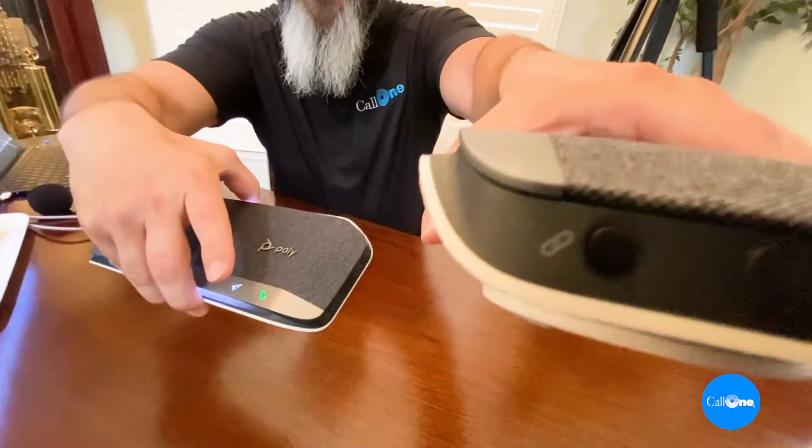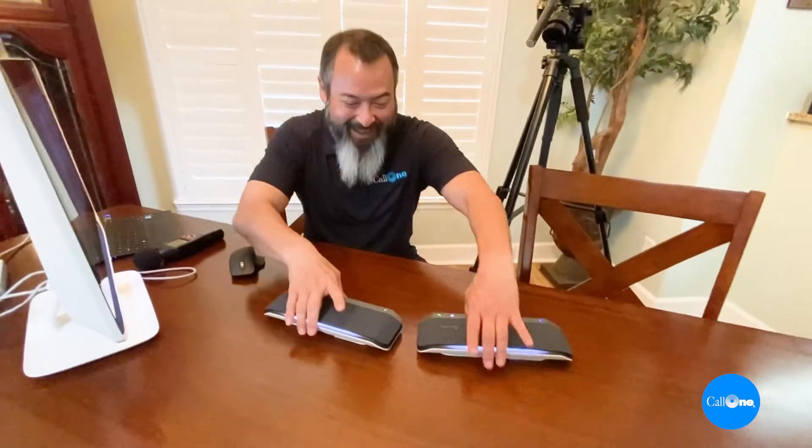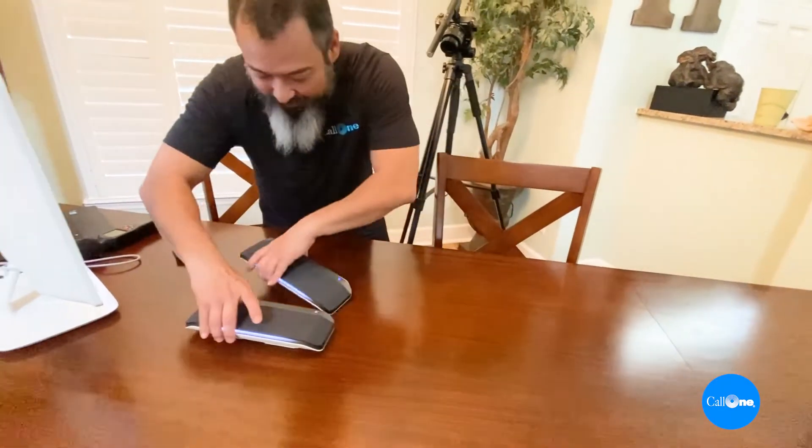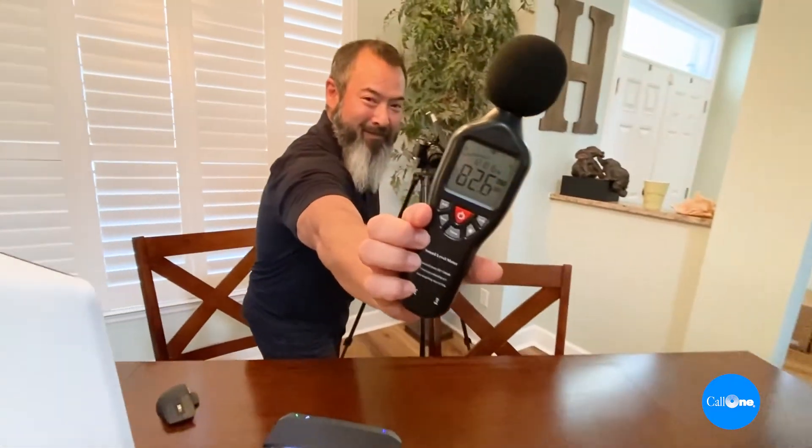To sync two Poly Sync 40 units together, you cannot be connected via USB cable to the computer while doing this. There's a little link button on both units — hold them down at the same time. It says 'connecting... connection successful.' Now they're both paired to each other, so you can place one here and one over there. Audio played across both paired units demonstrates the combined sound.